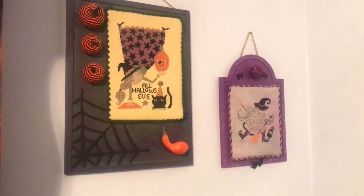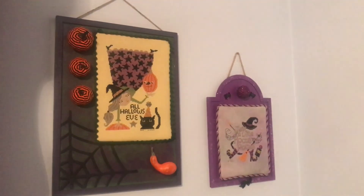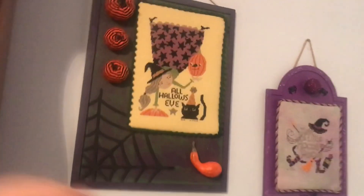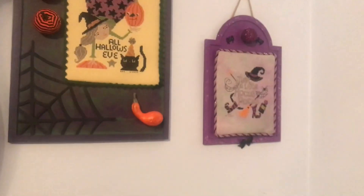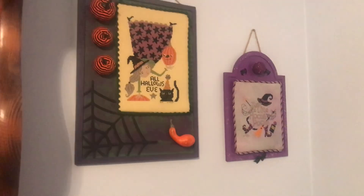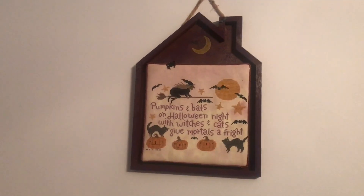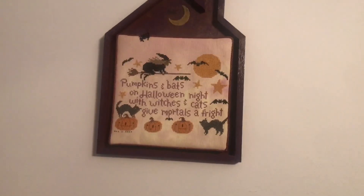Here's two wall hangings. I added the Hocus Pocus switch on the right — I needed wall space. This is actually magnetized; I think I got this at Joanne Fabrics and it comes with a magnet. And then we have another house: Pumpkins and bats on Halloween night, with witches and cats give mortals a fright. I thought that turned out cute.